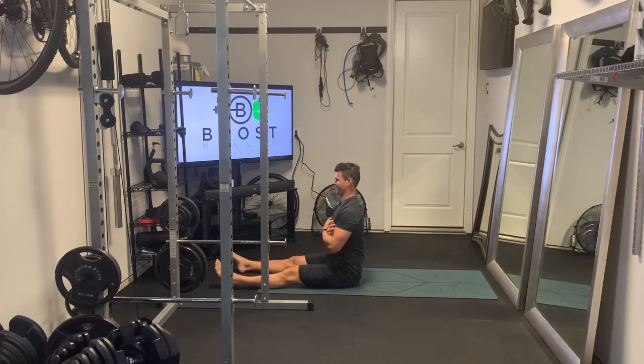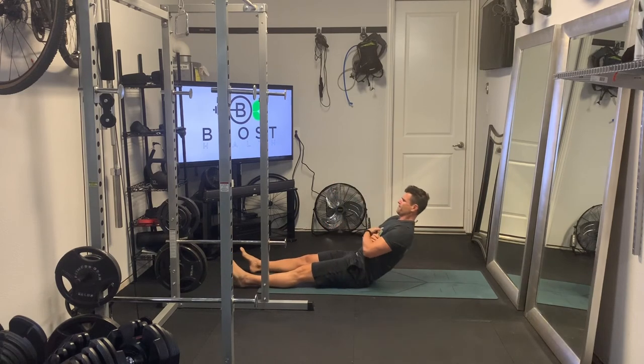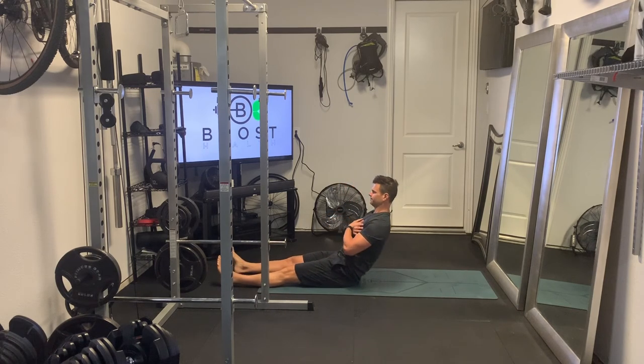Using that abdomen to lower yourself in a controlled fashion, and then driving that lower back into the ground and squeezing that abdomen as you come up. Deep breath in as you lower yourself down, and then exhale and squeeze as you come up.